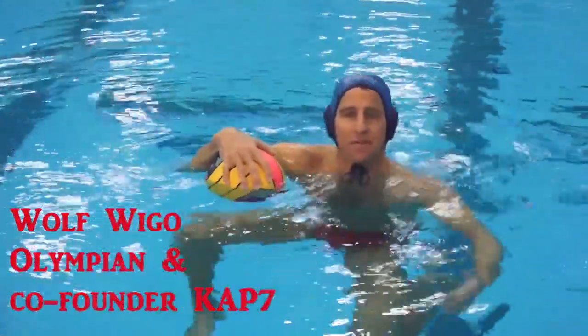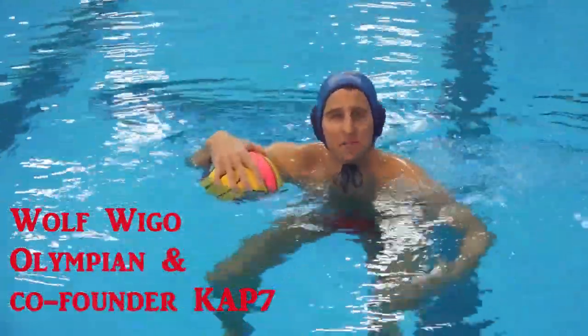Hi, I'm Wolf Igo, co-founder of CAP7, and today we're going to talk about faking the ball.